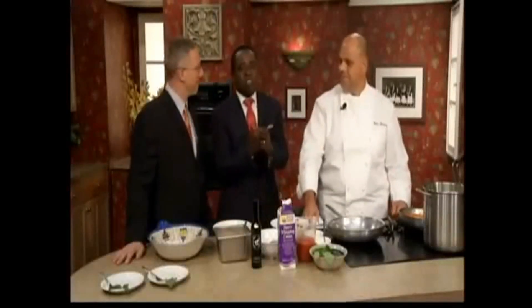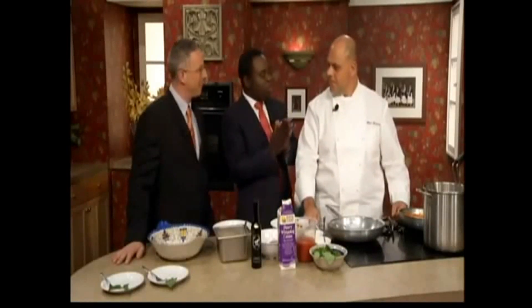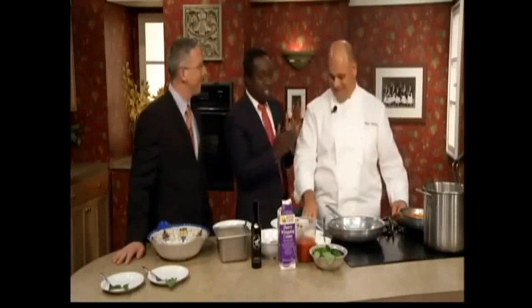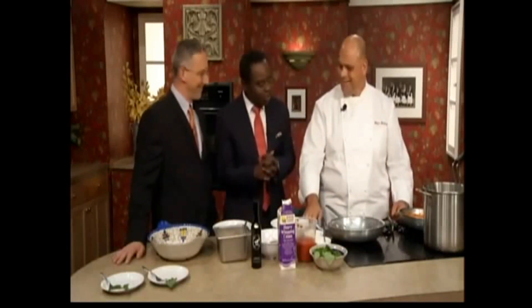Welcome back into our Let's Eat Kitchen. Joining us this morning is Augie Vitiello of Augie's Restaurant. Thank you so much for stopping by — one of my favorite places to eat. Good morning. It's really great over there. Thanks for stopping by.